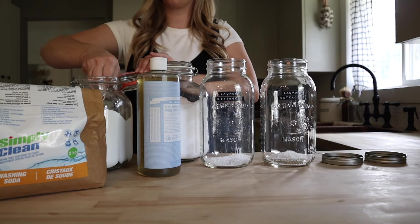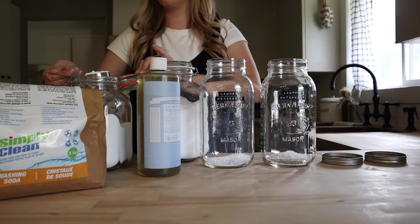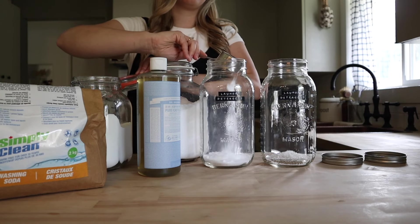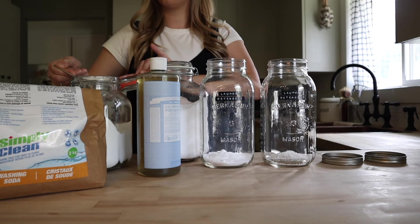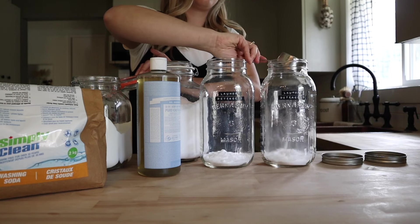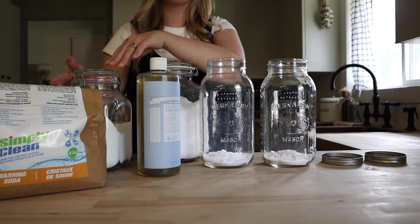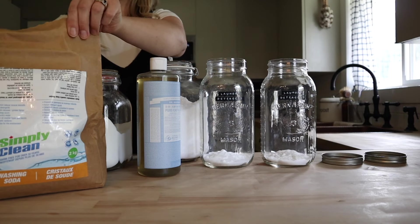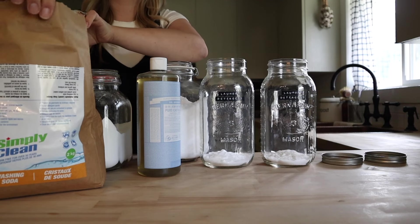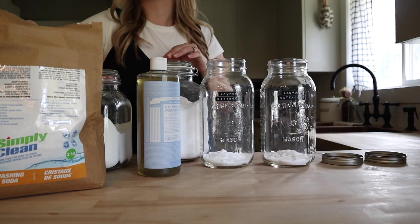We're going to need a half cup of baking soda and a half cup of washing soda. The washing soda is going to help to remove stains — washing soda is a solvent, so that's how it's going to work.